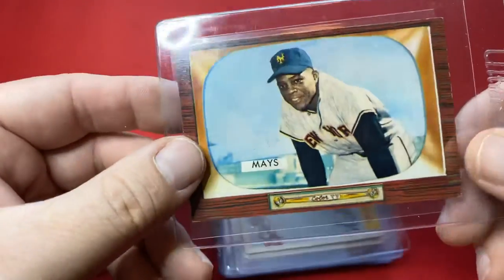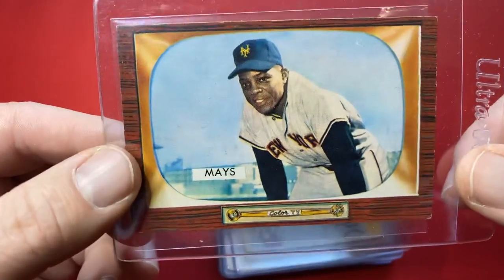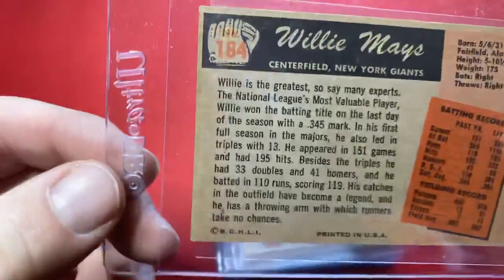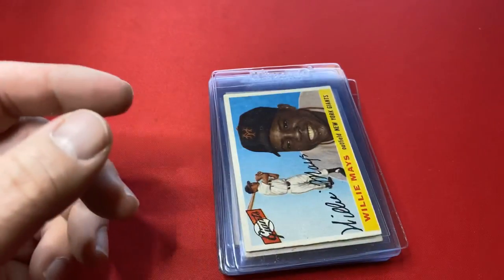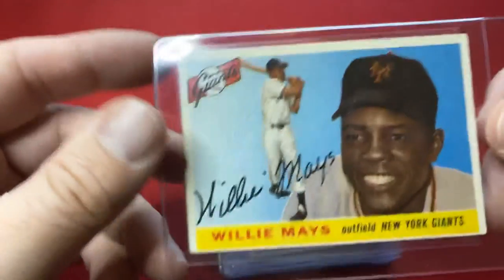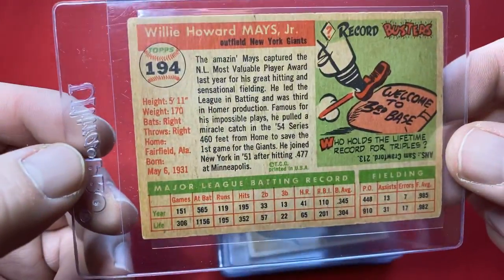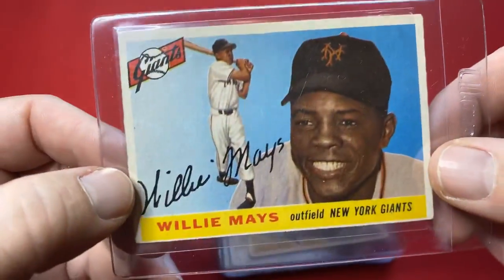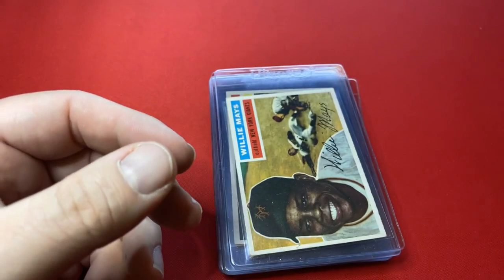Here is a 1955 Bowman Willie Mays, number 184. When you look at the new stuff with the TV sets, this is where you get the Bowman design from. Another Willie Mays — this is a 1955, number 194 Willie Mays. Again, amazing looking cards. Pretty good shape too.